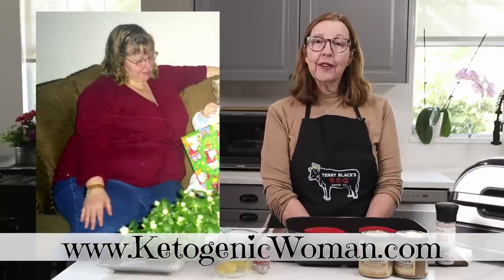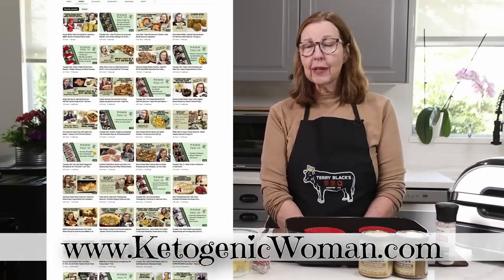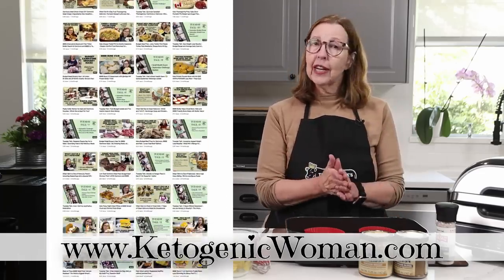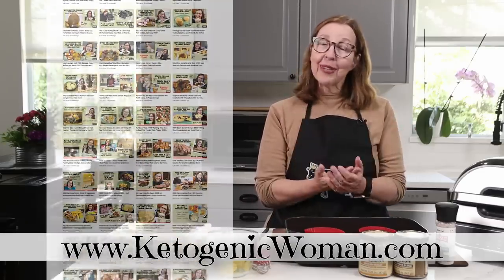If you're new here, welcome. For those of you returning subscribers, welcome back. I hope you all check out some of my other videos and I hope you enjoy today's video.